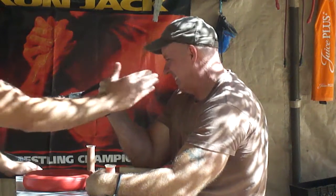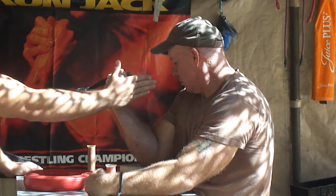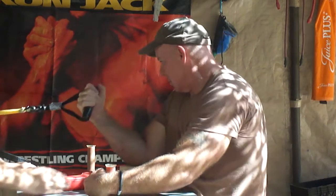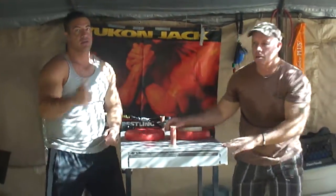Alright, here we go. And touch my hand. Five seconds. Towards your shoulder. Three. Two. One. And let it down smoothly. Great job, Randy. Drink some water. Very good.